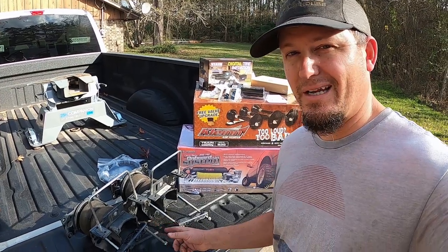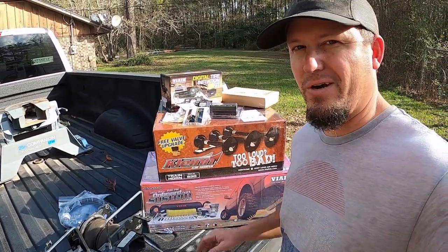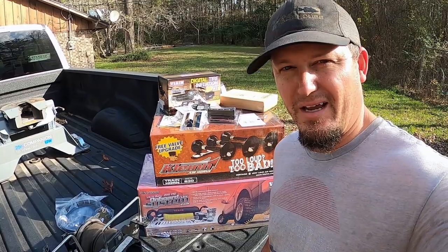Today we're about to install a set of airbags, an onboard air compressor, and a train horn on this 2017 F-350 Dually.